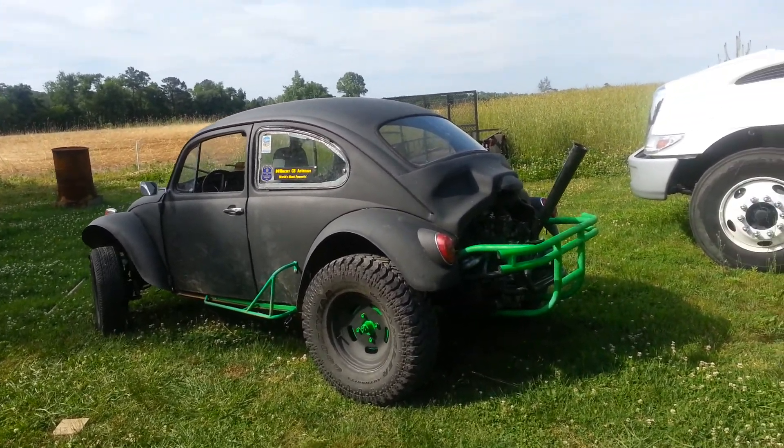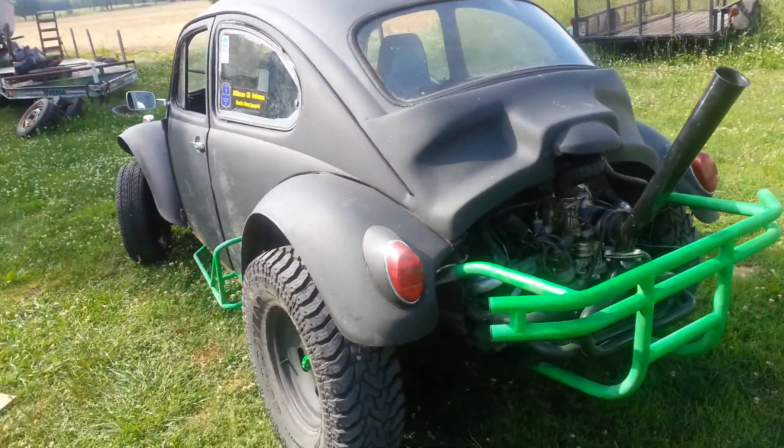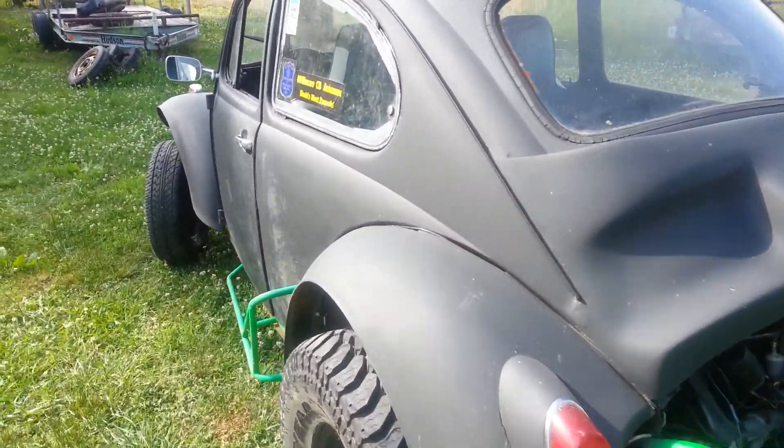Alright, this is the progress of my '69 Baja. It's coming pretty good. I guess the first thing I should do is start it up.